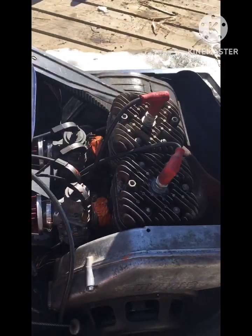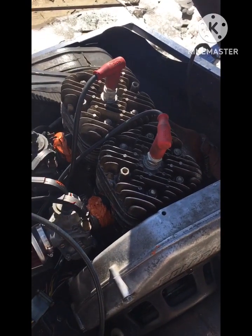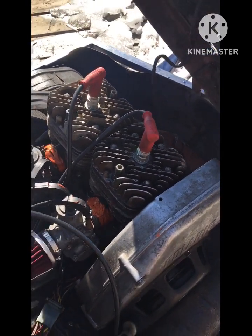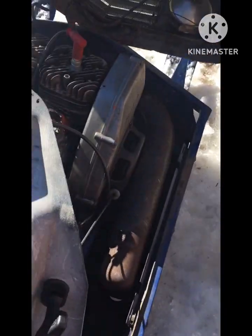And lo and behold, the magnificent two-cylinder engine. Let's give this thing a crank, shall we? Let's try!